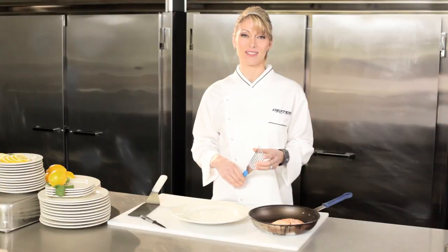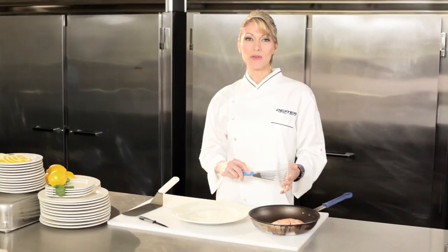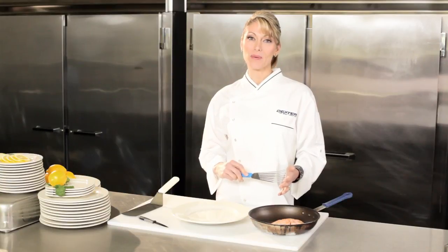I work all day in my restaurant and a professional quality turner is one of the most important tools in my arsenal. Dexter turners and servers flex where I need them to flex. That's built into each blade so I can be quick and efficient.